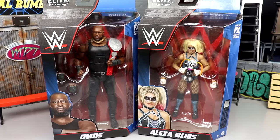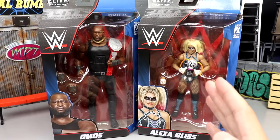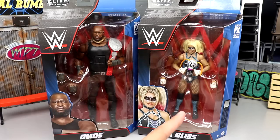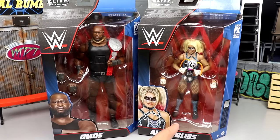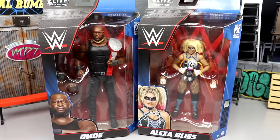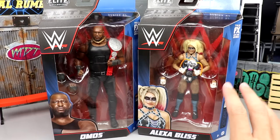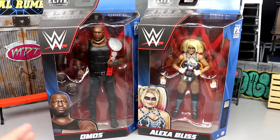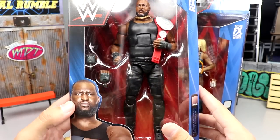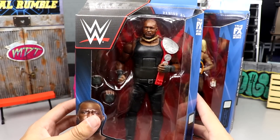I'm more excited for the Omos figure just because I want to see how big he truly is. He looks gigantic in the packaging. You can see Alexa Bliss is floating in the middle of her packaging; he's standing on the floor and he's way bigger than her, and she's not even touching the floor. We're going to compare him to some other massive figures, and we have a really short figure compared to a really massive figure, so that should be fun.